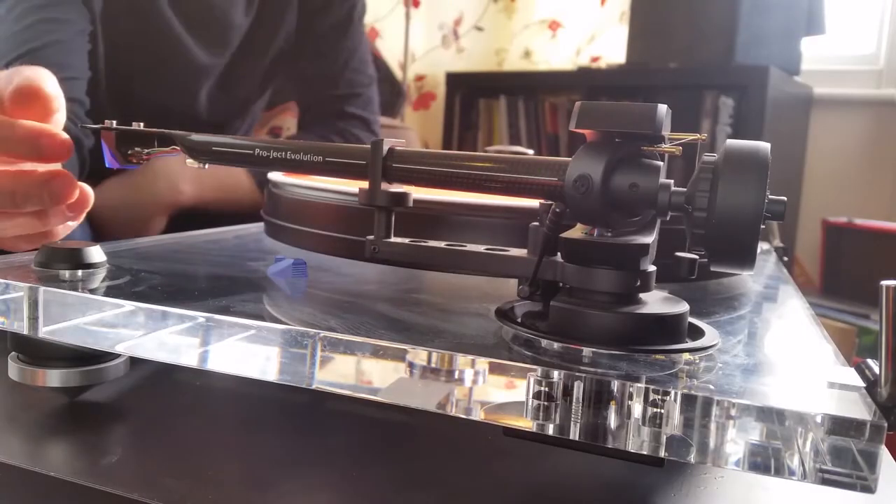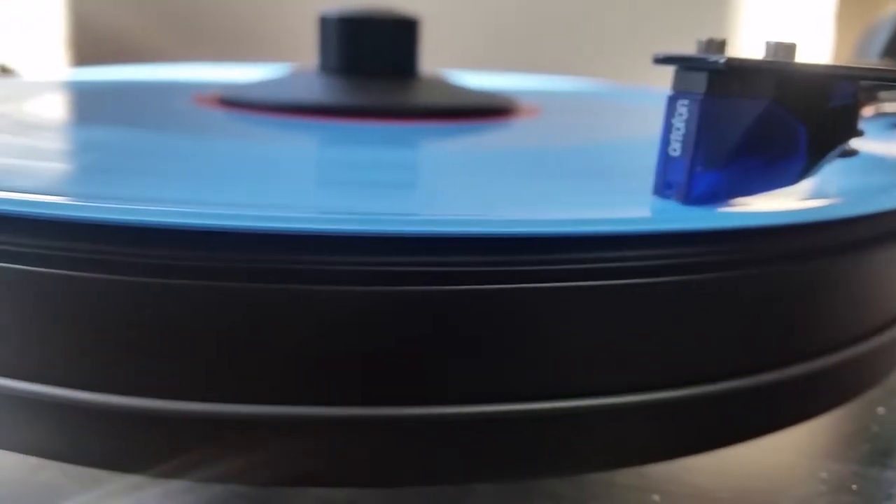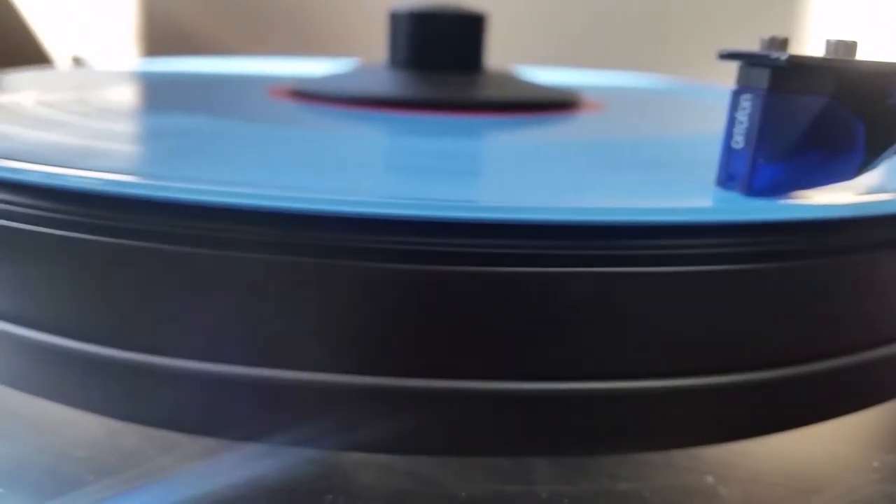There's an age-old question in the world of hi-fi: which one's better, a direct-drive turntable or a belt-driven turntable? Both of them have advantages and both have disadvantages. Before I go on, it might be worth checking out my video on the anatomy of your turntable — there may be a few technical terms I'll use that that video should help clarify.